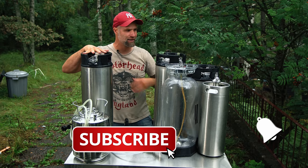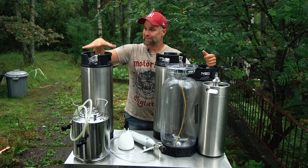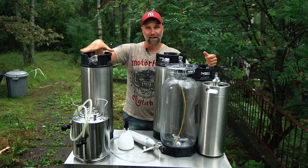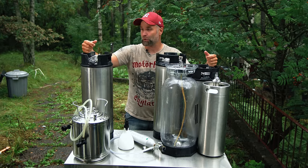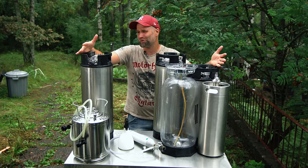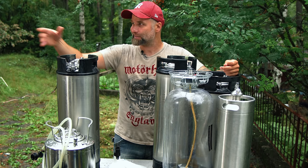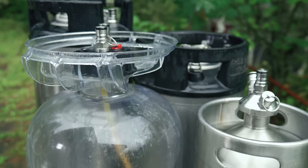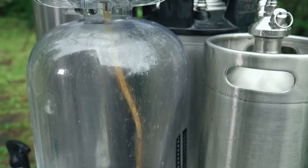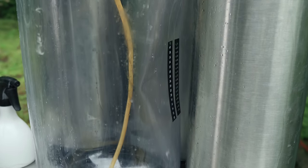This one is filled up with sanitizer — the other ones are empty. They are all cleaned out and sanitized, but this one is filled up with sanitizer solution. The sanitizer I use for kegs is low-foaming — it's Sandy Clean — diluted with water. I'm using Sandy Clean at 25 milliliters per 10 liters, so just under 50 milliliters in this 19-liter keg, and then I filled it to the rim with water.